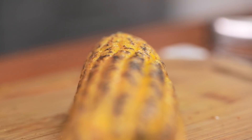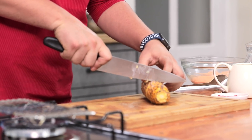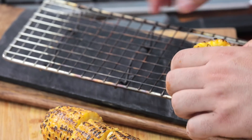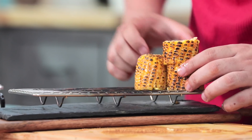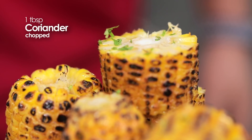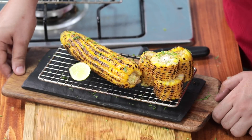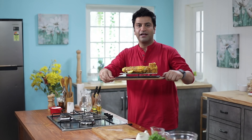We will cut one part of the corn into small rounds — it is really easy. This is our second corn. A little squeeze of lemon, just in case somebody needs a little more. Our Korn Makhan Malai is done.